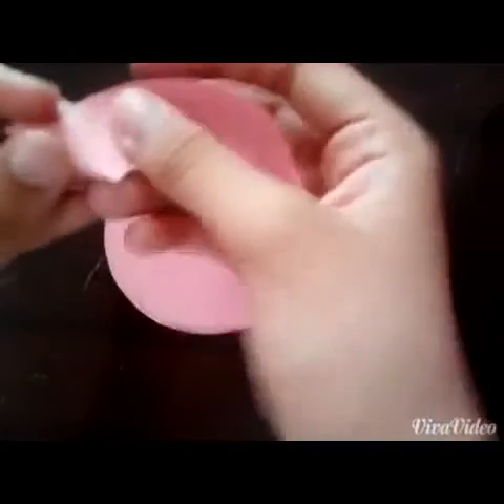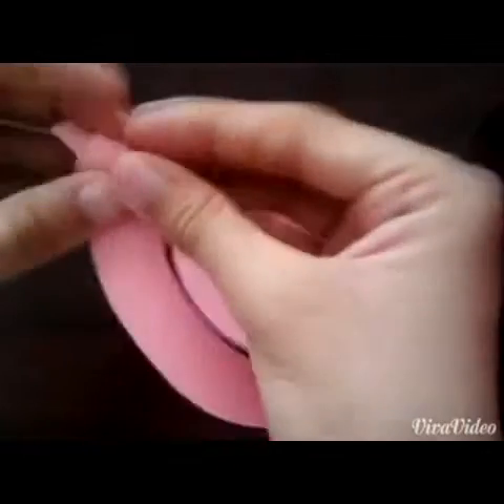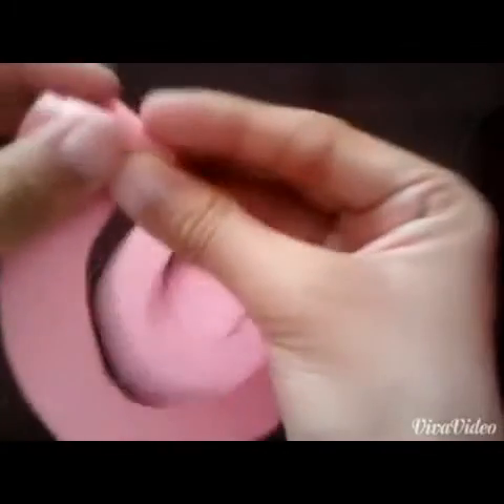Now you're going to start to roll it up. You're going to start at the end of the spiral and roll it up. Make sure that the roll is nice and tight. Try to make it resemble a cone.